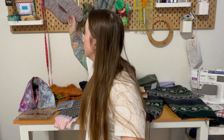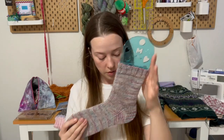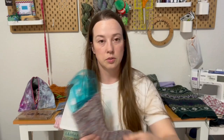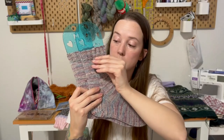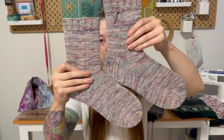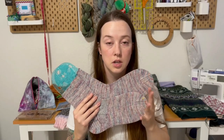So the first one I'll show you guys I almost forgot about. Last week — well, two weeks ago — I had this as a half object and since then I finished the other one. These are my first pair of DK weight socks and I knit these on US 3 double pointed needles.